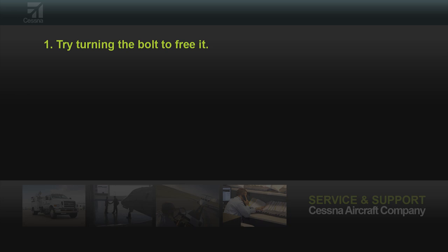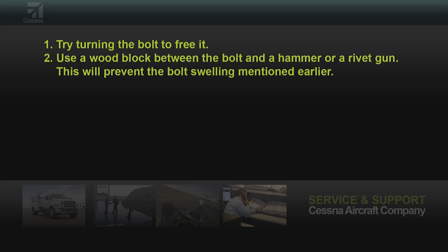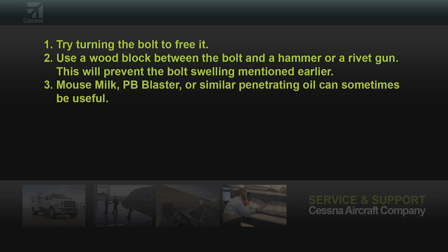If the bolts do not remove freely, perform these procedures. Try turning the bolt to free it. Use a wood block between the bolt and a hammer or a rivet gun — this will prevent the bolt swelling mentioned earlier. Mouse Milk, PB Blaster, or similar penetrating oil can sometimes be useful.